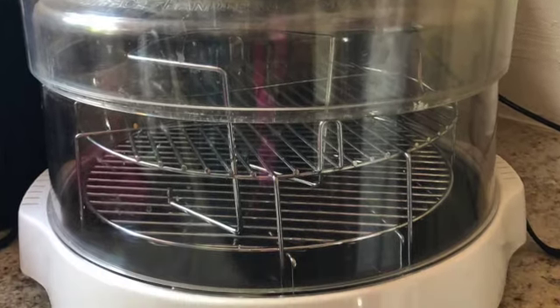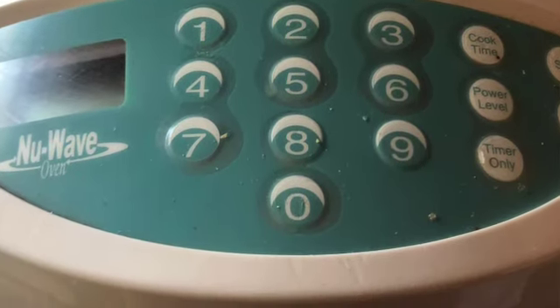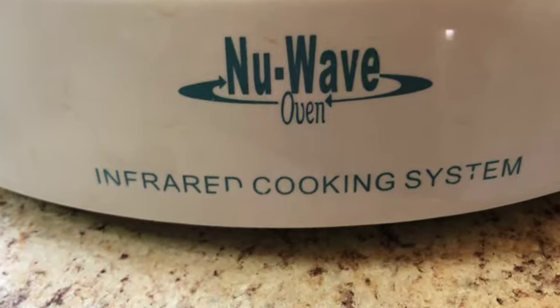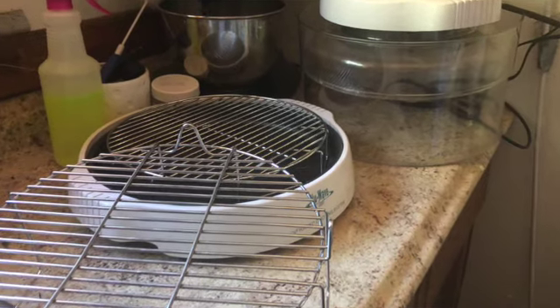I had never heard of the NuWave oven before. I do home health care and one of my clients had one, and I had used it quite a bit. It's a countertop oven — as you can see — and I thought it was great. So I thought, I'm going to use that, it cooks everything, and I'll give it a try. I've had it for about two weeks now and I'm very satisfied with it.